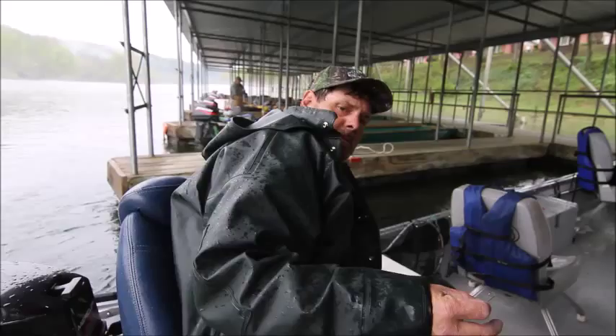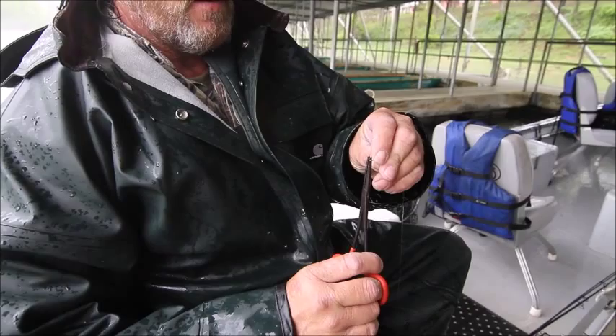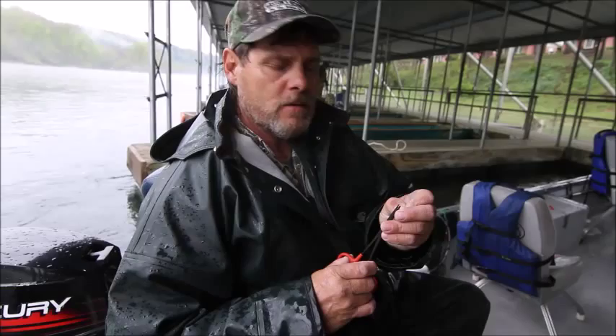What we do is we take a hook and a pair of pliers and we pinch this barb down. Ninety percent of the time when they're not generating, if you're not real quick on the hook set, the fish will swallow it. By doing this, it doesn't hurt the fish whenever you extract that hook out of them.